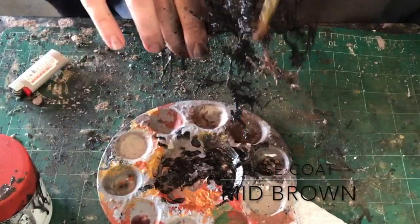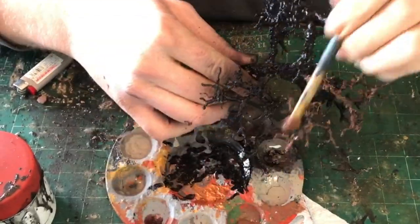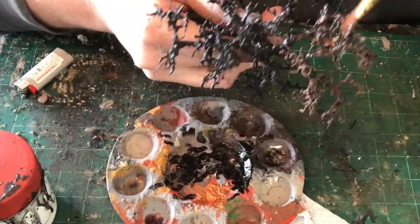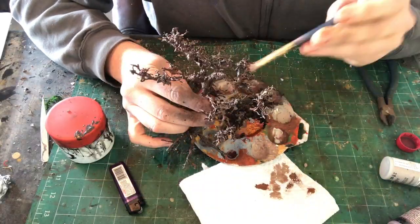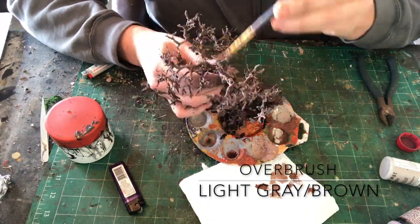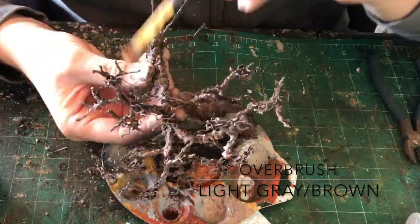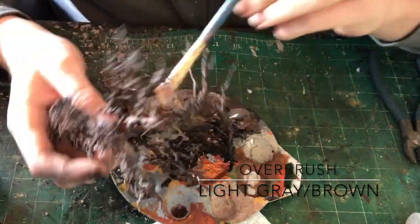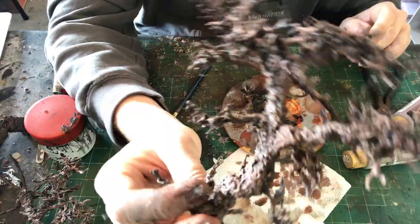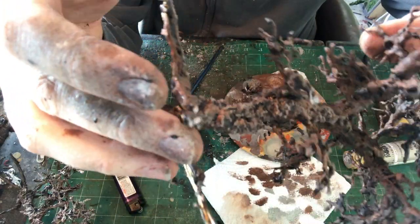I'm going to do a super rushed paint job on this. It's just going to be a base coat of mid-brown — only one coat, pretty watered down. I'm not worried about reaching full opacity because there's going to be a lot of moss on these trees. Then I come in with an overbrush — like a really heavy dry brush — and hit all the raised areas with a light gray with a little bit of brown. That serves as the only highlights. You can leave it like this if you just want a dead tree, but let's add some spice.